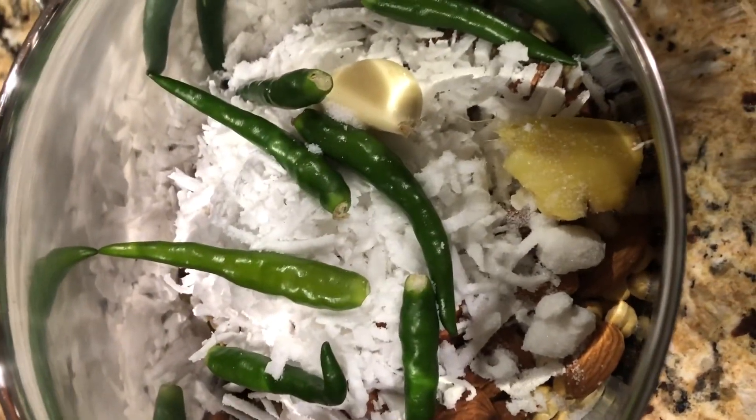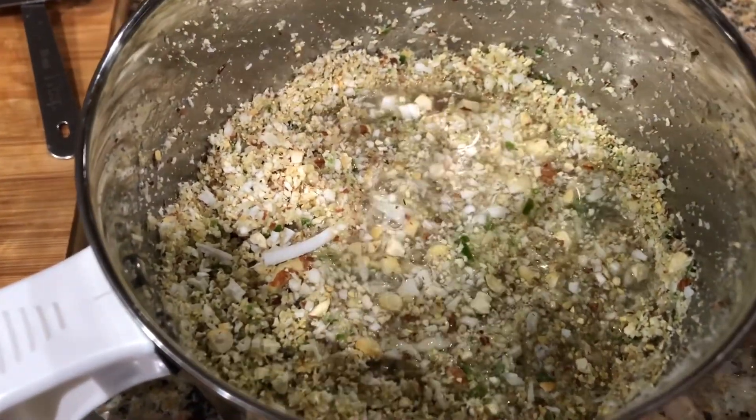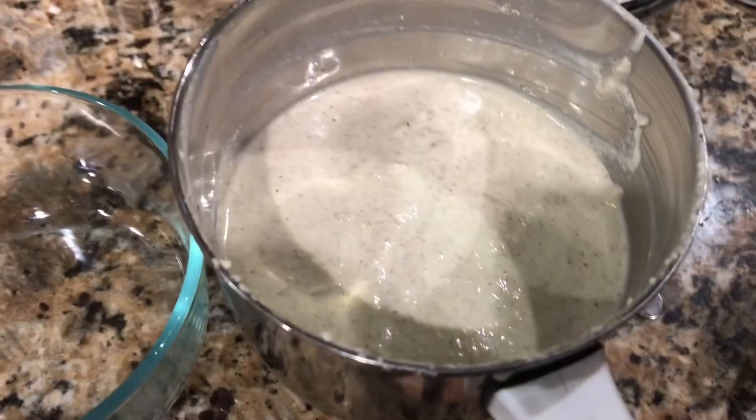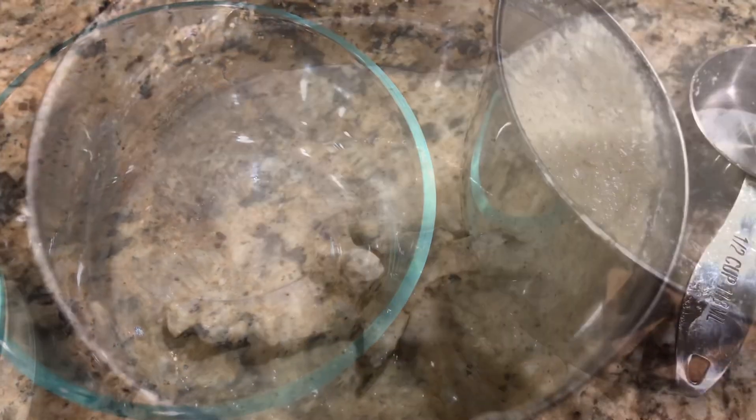First crush this, then we can add water. Now add three-quarter cup of water and then grind this as a fine paste. Okay, now the coconut chutney is ready. Transfer this into a serving bowl.